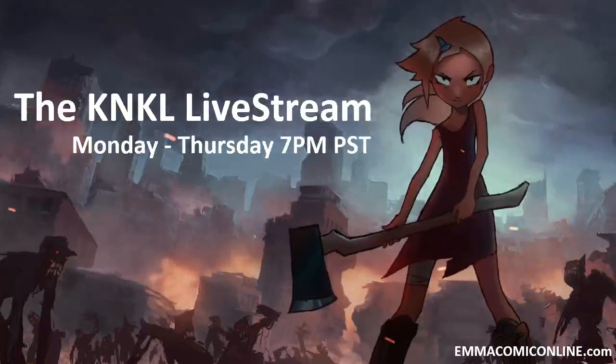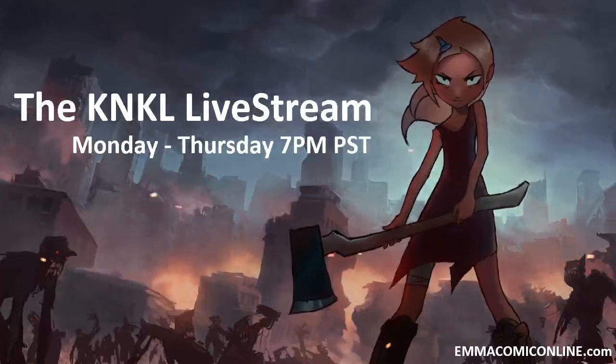Ladies and gentlemen, we are unmuted and ready to go. Today is August 6, 2013, and this is the Kane and Kale Show, episode 92, where we learn to be better artists. I'm your host, Kane Lafferty, and today we are going to be painting the sexy gymnast girl that I posted on Facebook.